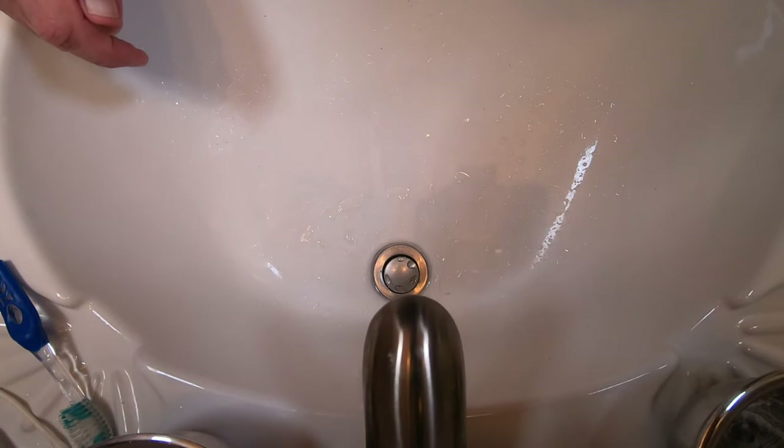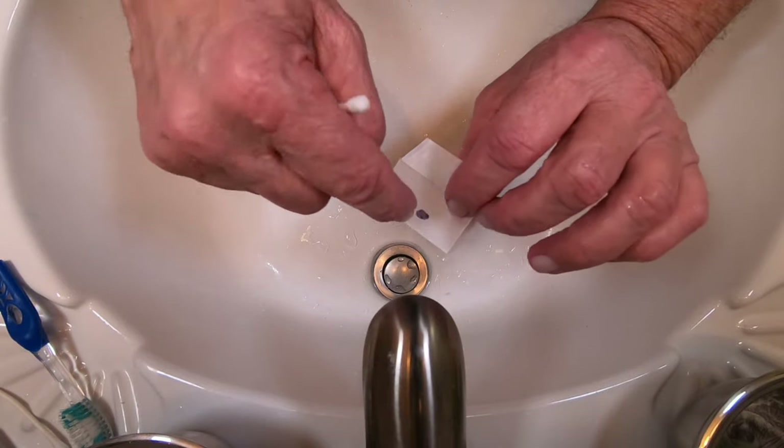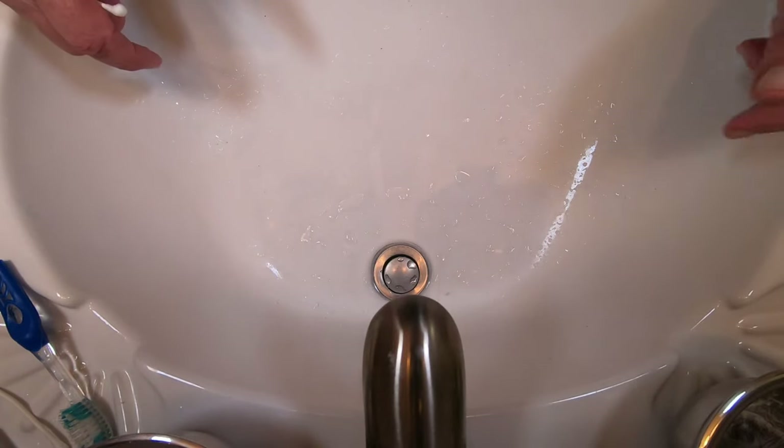When the blade is dry, I'll put it back in the paper and put a dot on it. That means I've used it one time, and I store it away so I know that blade has been used once and is clean.